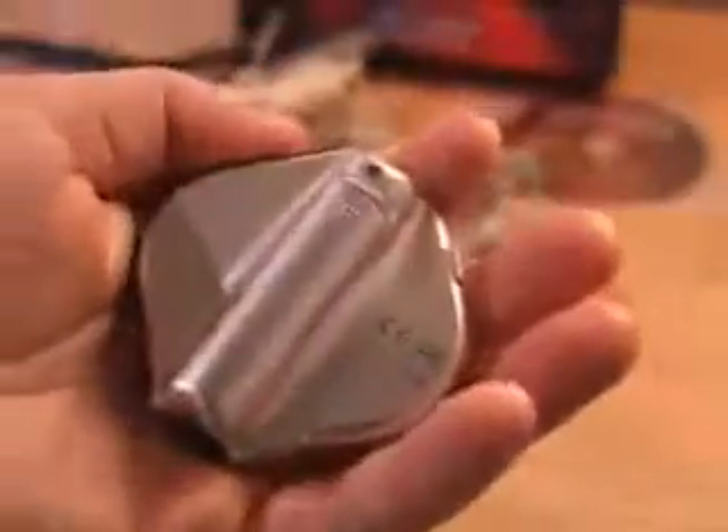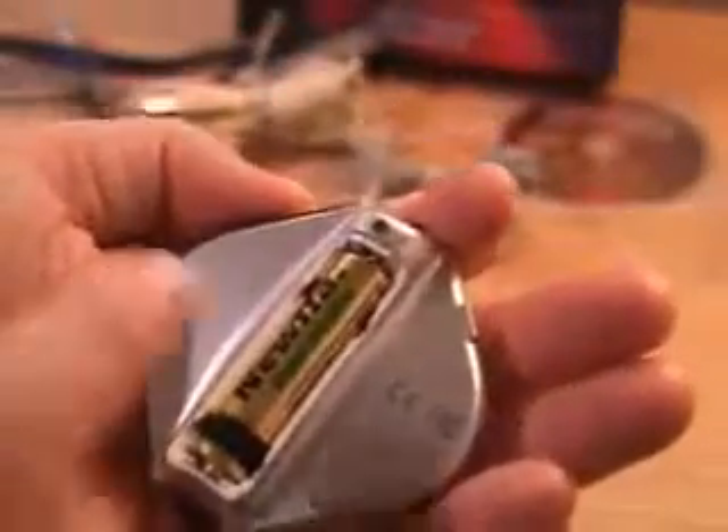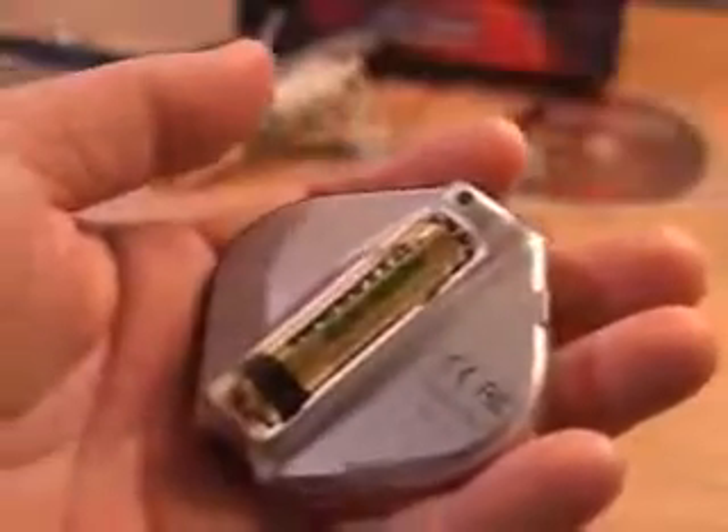At the bottom left of the unit there's a voice record button and a USB connection. On the back of the player is where the battery goes. It's very easy to remove the plate and pop in a standard AAA battery.